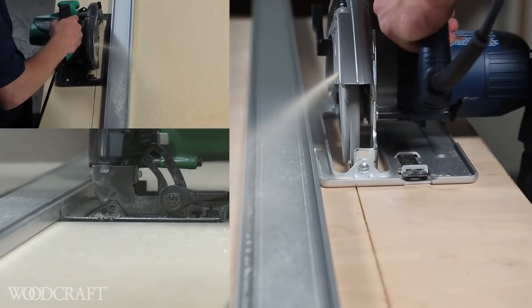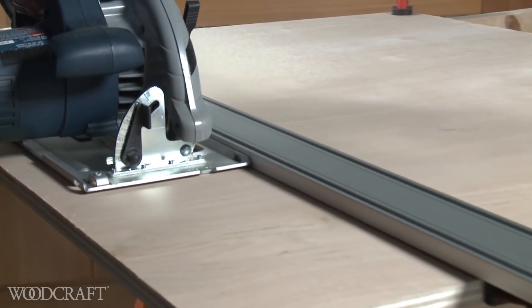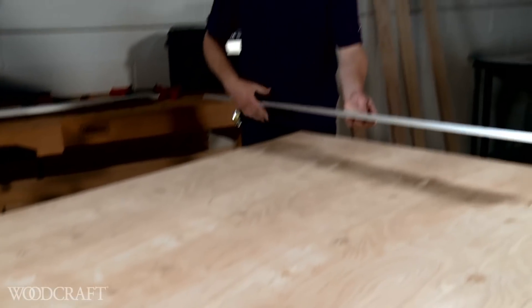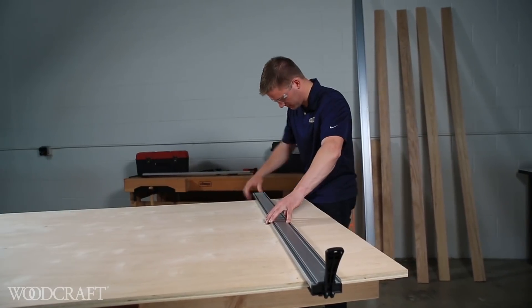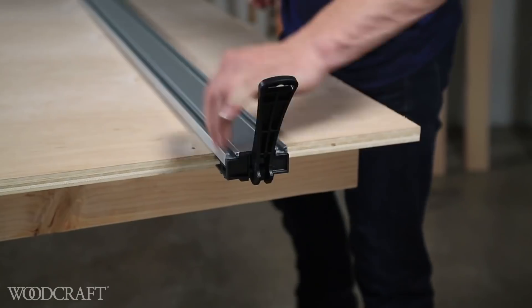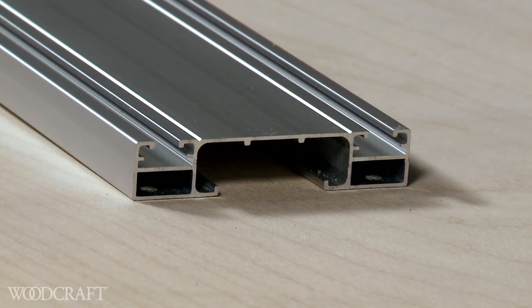Introducing the Bora Tool WTX Clamp Edge Saw Guide. Making straight cuts has never been easier. The new WTX Clamp Edge is tougher, more durable. It's made of heavy gauge extruded aluminum.